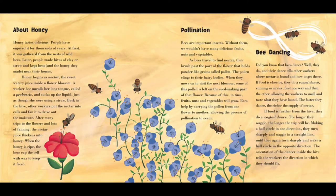About honey. Honey tastes delicious. People have enjoyed it for thousands of years. At first it was gathered from the nests of wild bees. Later, people made hives of clay or straw and kept the bees and the honey they made near their homes. Honey begins as nectar, a sweet watery juice inside a flower blossom. A worker bee unrolls her long tongue called a proboscis and sucks up the liquid just as though she were using a straw. Back in the hive, other workers put the nectar into cells and fan it to drive out the moisture. After many trips to the flowers and lots of fanning, the nectar juice thickens into honey. When the honey is ripe, the bees cap the cell with wax to keep it fresh.